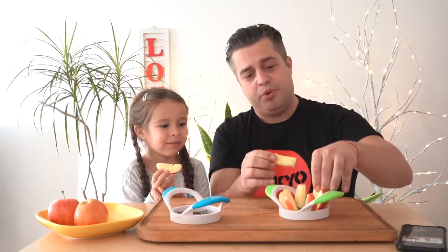It comes in two colors — we have the green color and the blue color. You can easily slice an apple and leave the middle core outside, giving you a beautiful slice of apple to eat together with your kid.